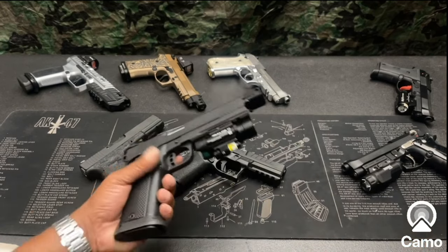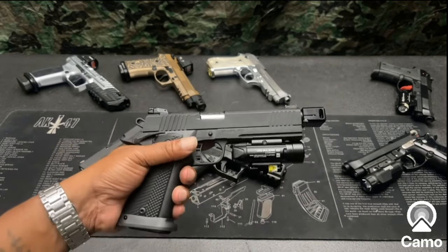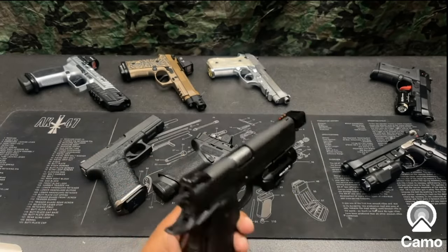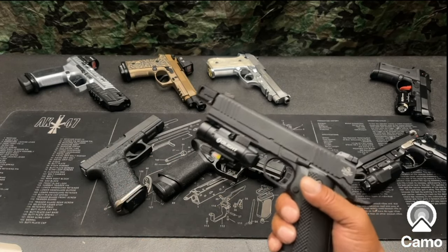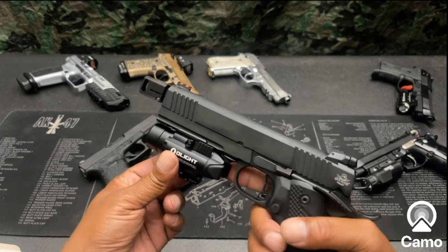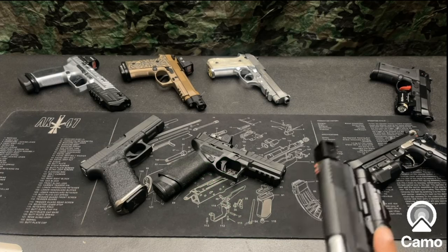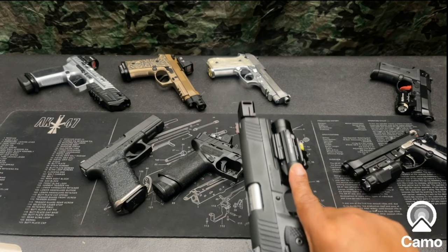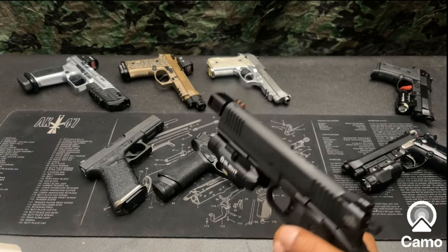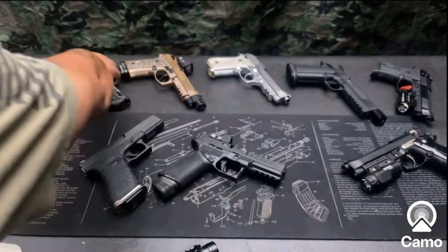That's what the Balder Pro looks like on a full-size weapon — this is a 10mm 1911. Looks pretty decent on there, but it does not come back to the trigger guard, so you'll have to reach your finger out to actually activate the light-laser.